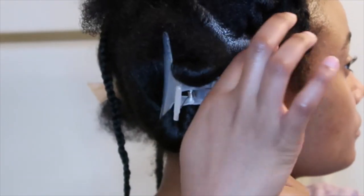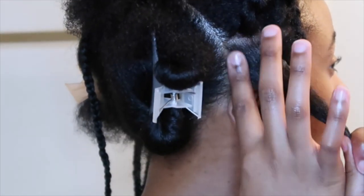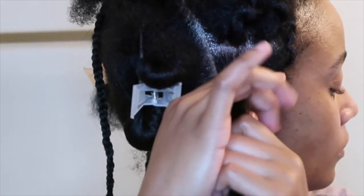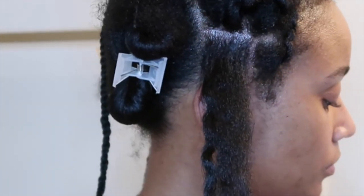Grab your favorite edge control — mine is Murray's Edge Wax. I love this stuff, it's the best. You want to start with that first section you sectioned off for your braid. I'm putting edge control all around the perimeter and really working it in good so it doesn't turn up white or anything like that.